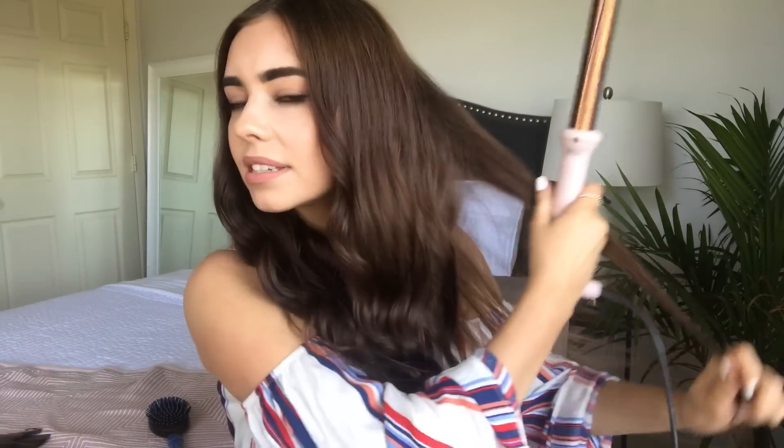I literally just do the bottom half of my hair — I don't even curl the top — so it's pretty quick, takes about ten minutes. Holy crap, I'm sweating so much. I have the AC cranked but it's still really hot up here. I notice I missed a couple pieces in the back.